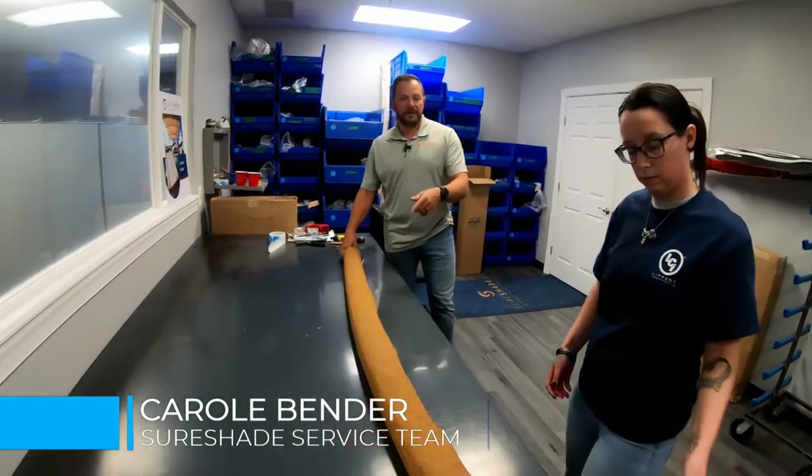I've got Carol Bender here to help me with everything. Some of the parts will take two people to do, but this can mostly be done with one person. So we'll dive in.